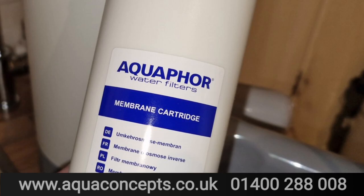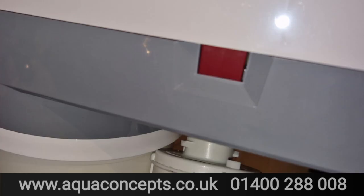The membrane is a special Aquaphor membrane — they use their own proprietary technology, and these are really efficient membranes. I'm going to pop this membrane into the red port; again, the bayonet fitting is simple to push in and turn.